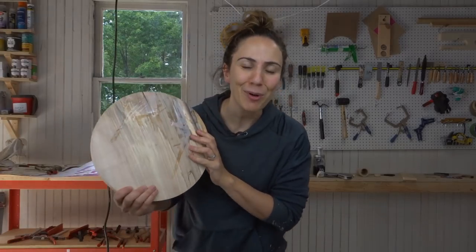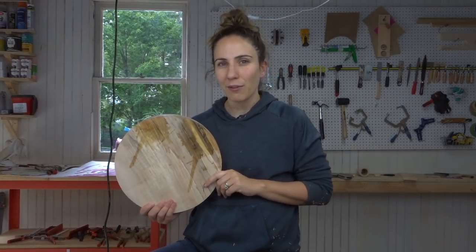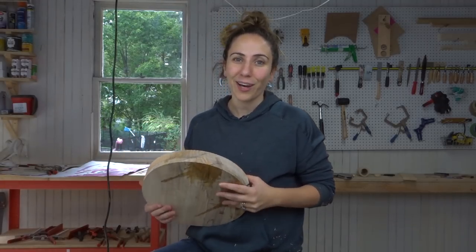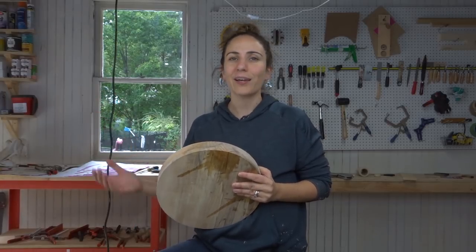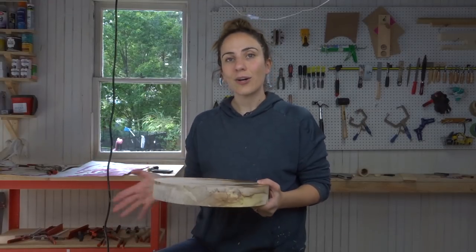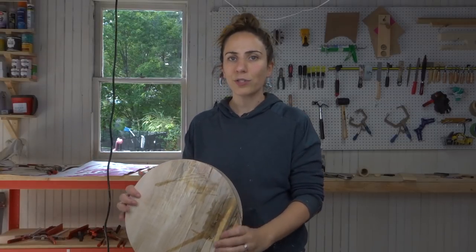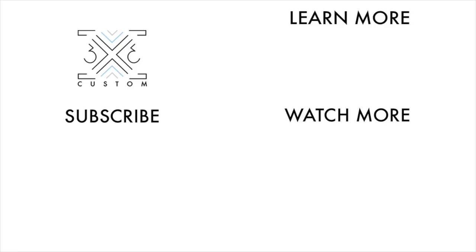There you have it — a perfect circle, and I did not have to make a hole in my board. I'm not sure what I'm going to use this for yet; I think maybe a stool, which wouldn't really matter since you wouldn't see a hole on the underside anyway. But this is just another option — another way to make a circle. For example, if you wanted to make a cutting board and use both sides without filling any holes, this method works great. I hope you learned something! If you like this video, consider subscribing, check out my website, or watch another one.